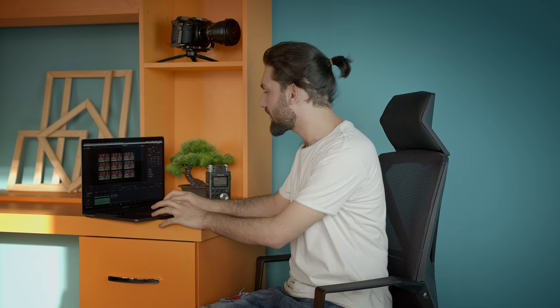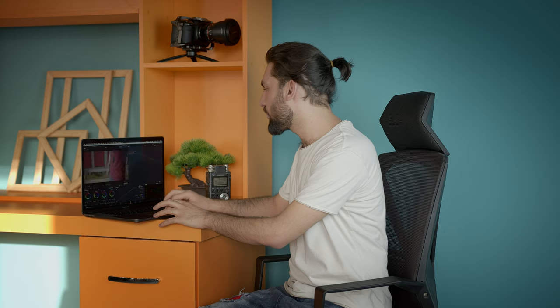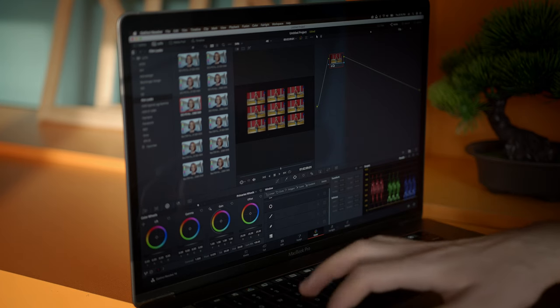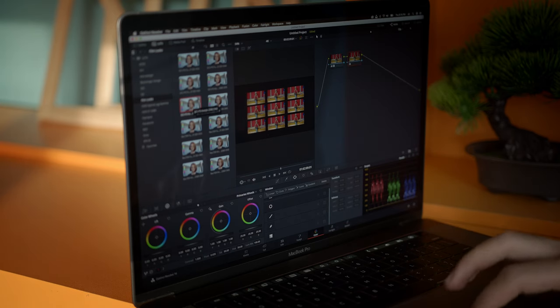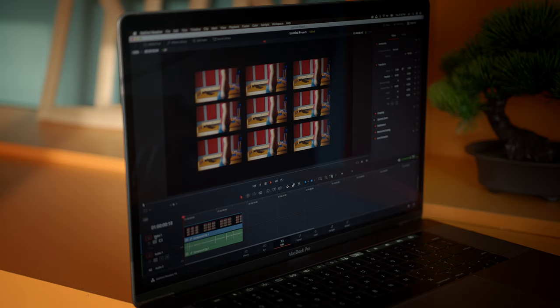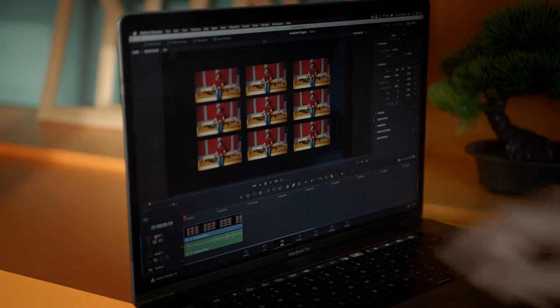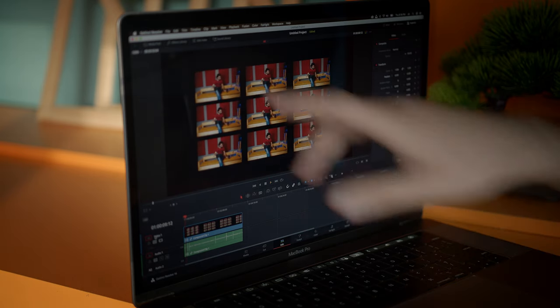Let's combine all the clips together, then jump to the Color tab. From the gallery LUTs, we'll pick the Blackmagic LUT and apply it. As you can see, it's now applied. Let's play this again — it works very fine. We have nine 4K clips on a 4K timeline playing beautifully at 24 frames per second without any dropped frames.